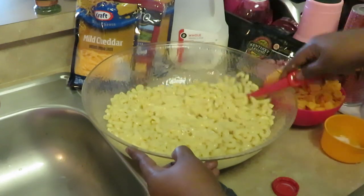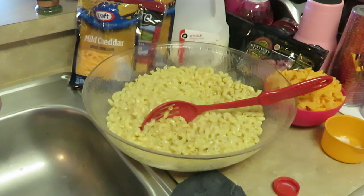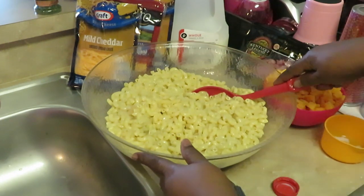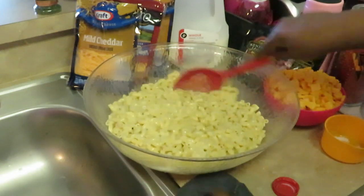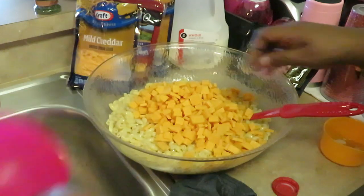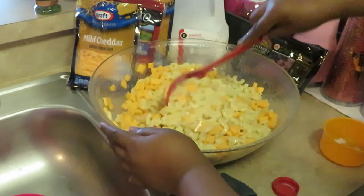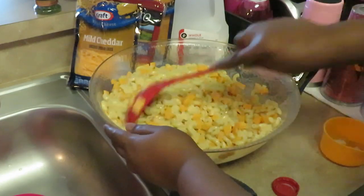Everybody cooks different — don't compare yourself to other people's cooking. As you cook things, you learn what to do and what not to do, what works for you. Word of the day: never compare yourself to anyone. We are all individually unique. God made us all individually unique. All right, let me get that bad noodle out of there. Let's go ahead and start adding our cube cheese first, and as I add the cheese I'll see how much more milk I need.